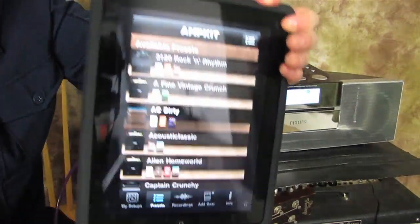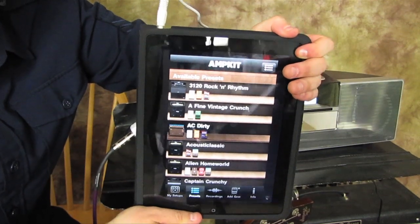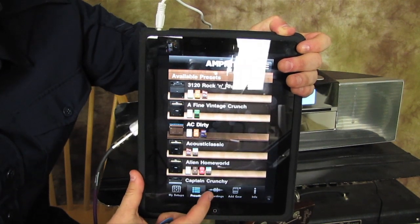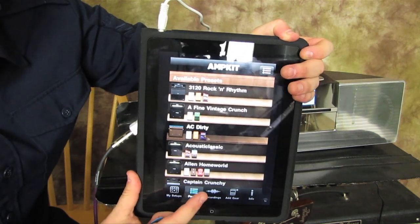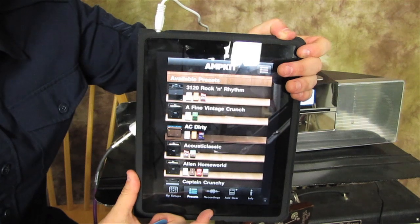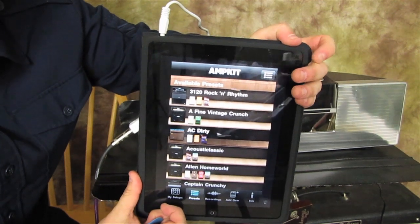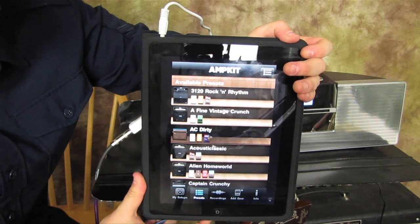Looking at this AmpKit app — it's quite reflective so I apologize for that — but you've got a tuner, you've got recordings that come with it like drum beats that you can practice along with, and you can actually record your own ideas. It's a great tool for writing when you're out and about and you come up with an idea — just hit record and document your riff.